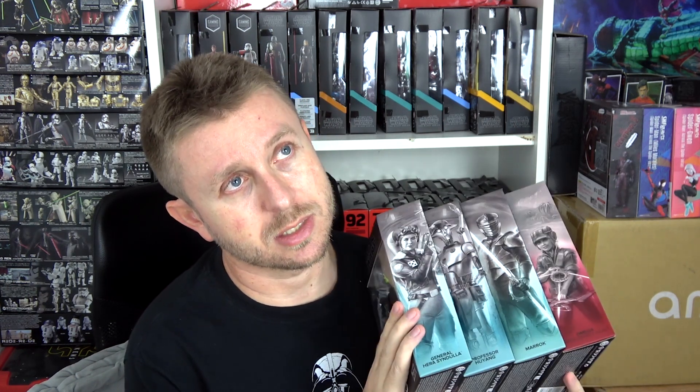I already reviewed and posed the MagnaGuard, but the rest of these will be on the channel soon so stay tuned. I have a lot of work to do — new figures keep coming in and at the same time I'm working on the previous ones. I still have to do Malgus, Bastila Shan, and many others, so be patient with me. Check out some of my other videos — there are reviews, posing videos, plenty to find on the channel. I'm sure you'll find something you enjoy. Thank you all for watching and I'll see you in the next video!